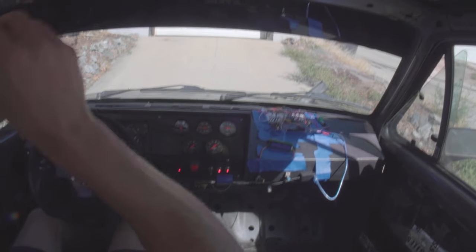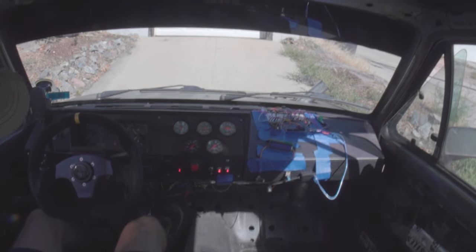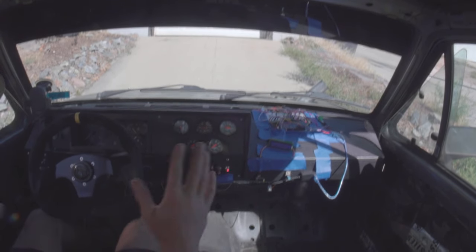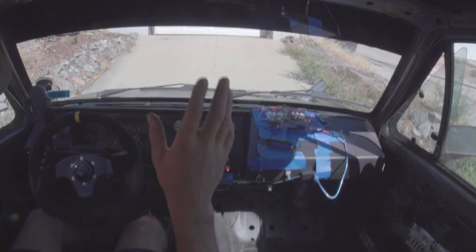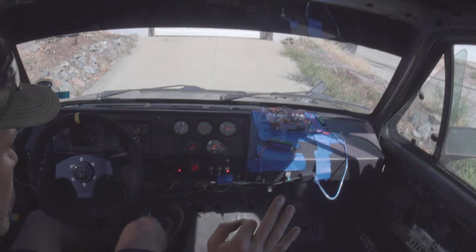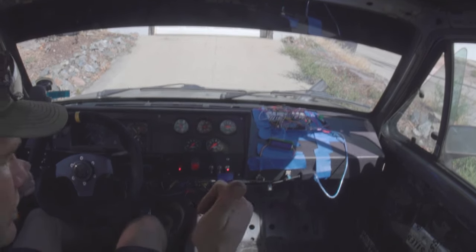Thank you so much for watching. This was testing 0.033 inches of injection timing — it worked out pretty good. I'm excited to tinker with a few other things and get the car a little more balanced. Now that the VNT is working and the timing is good, and a bunch of things I didn't think were good are now okay, we can move on to other problems like keeping it cool, trying more boost, et cetera. Cheers.